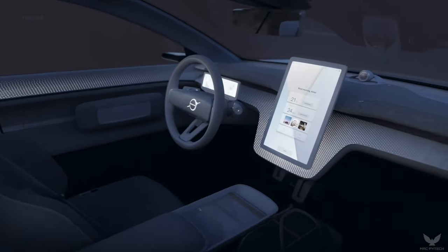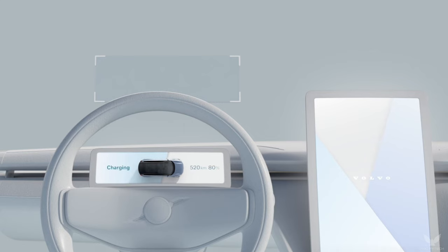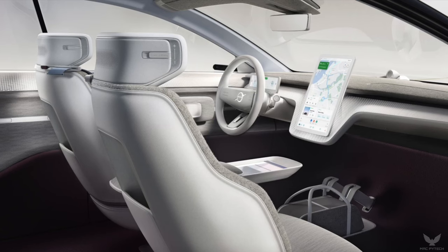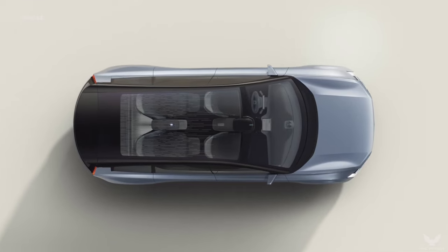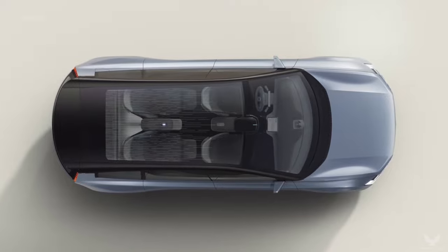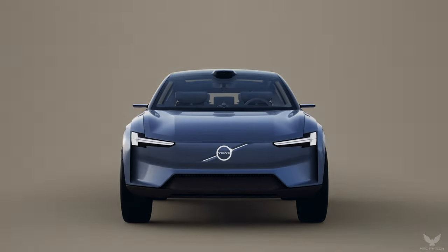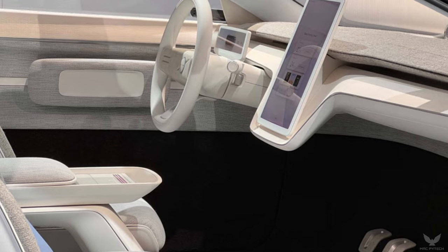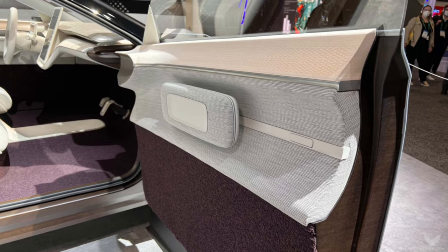The Volvo design language also takes a new form inside the Concept Recharge. The flat floor provides more space and a better seating position for all those inside the car. A large 15-inch standing touchscreen is the center of a new and improved user experience for the company's next-generation connected infotainment system. Designed to be logical and intuitive to use, technology helps provide a serene and calm experience. The latest infotainment technology goes hand-in-hand with clean lines and extensive use of sustainable and natural materials inside the cabin.